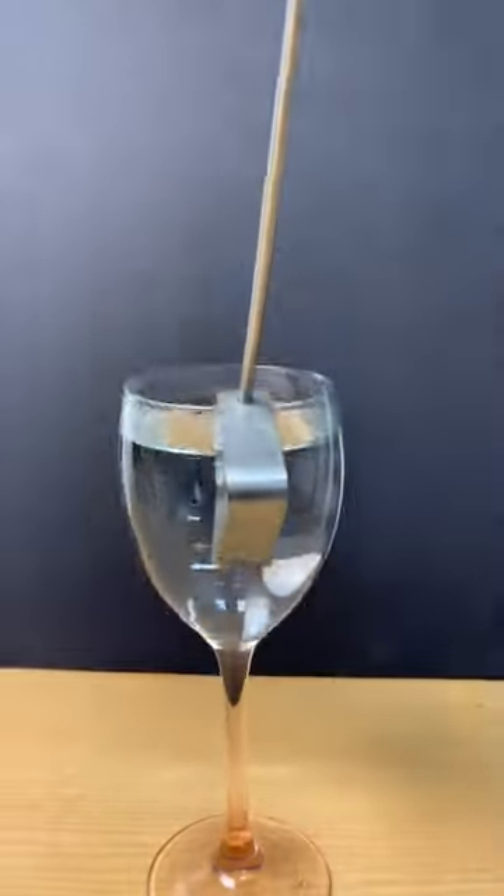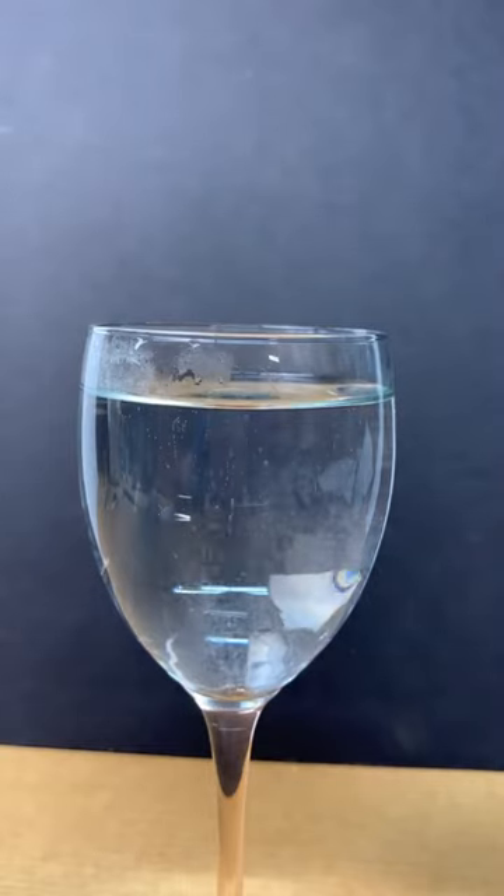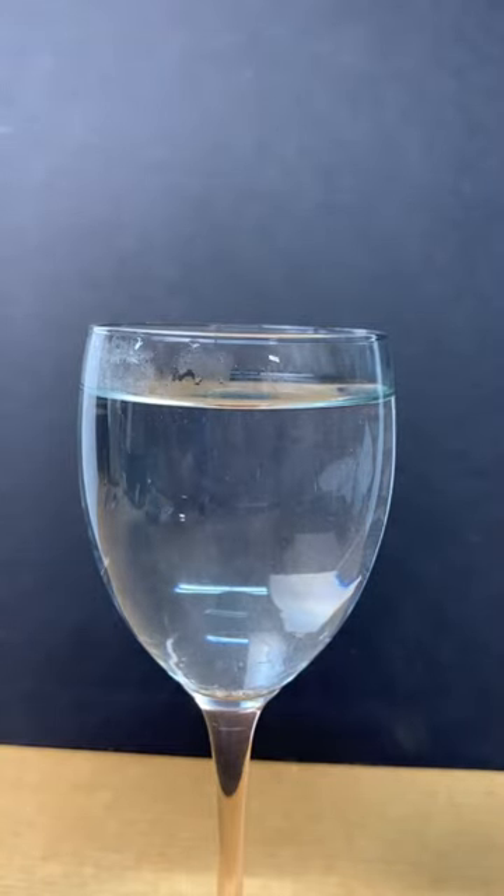It might get me in hot water, but I'm making a Prince Rupert's drop in it. Prince Rupert's drops gain their properties when they cool rapidly in cold water, so will it work in hot water?